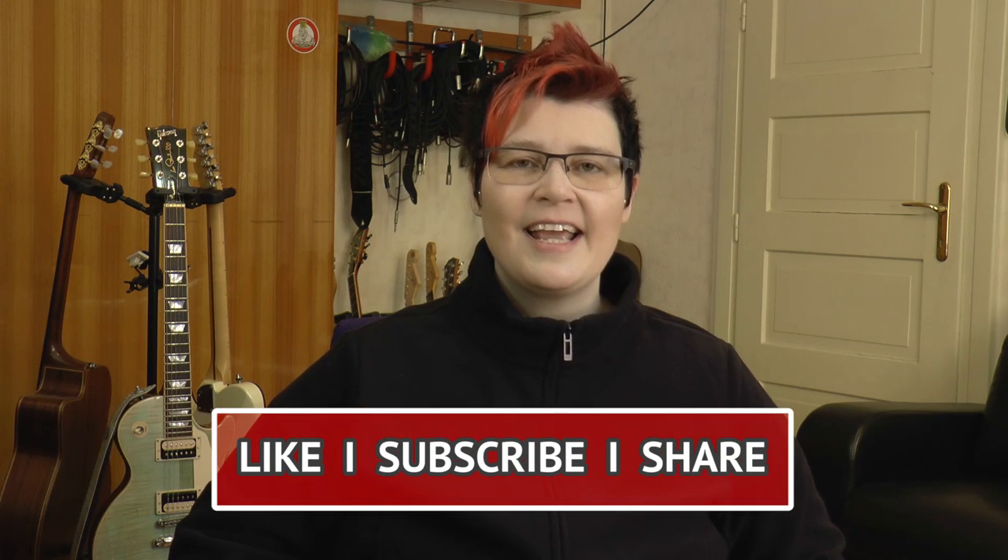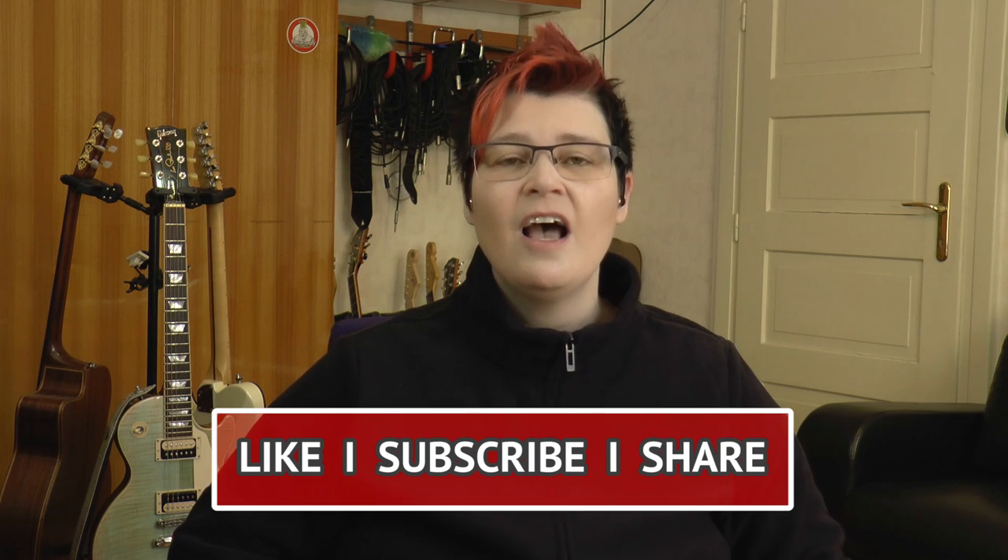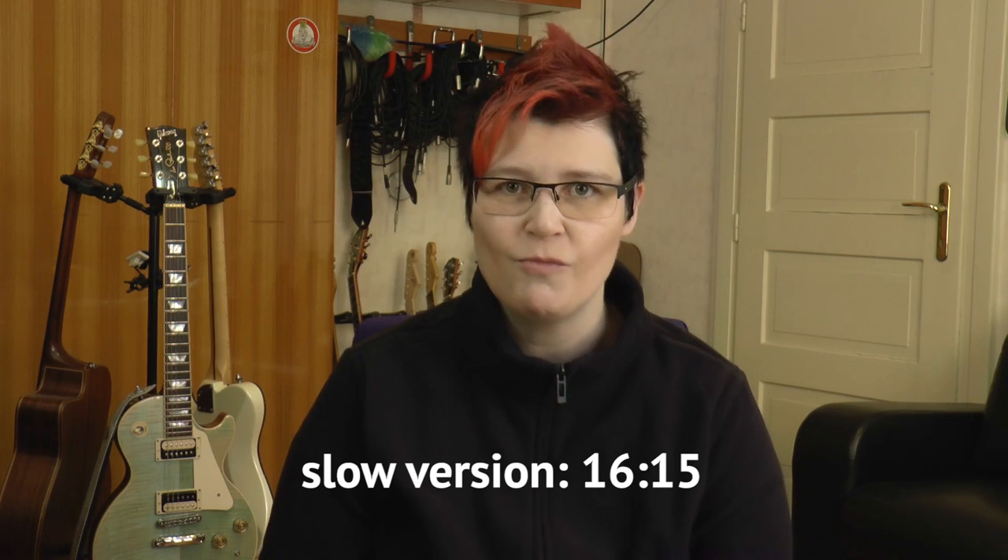Welcome, my jazz guitar friends all over the world! Sandra Schirman here, greetings from Austria! This is the first of a series of minor blues guitar lessons. In this tutorial I'm focusing on chord substitutions or reharmonizations on the minor blues progression. I'll teach you the theory behind it and show you on guitar slowly and easily. There's also a slow tempo version towards the end. I've made tabs and backing tracks for you — links are in the description box below. Grab your guitars and let's get started!